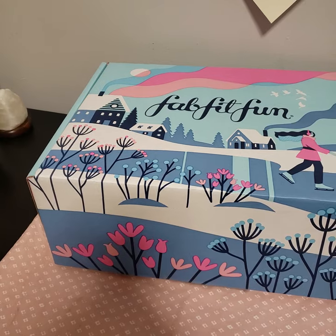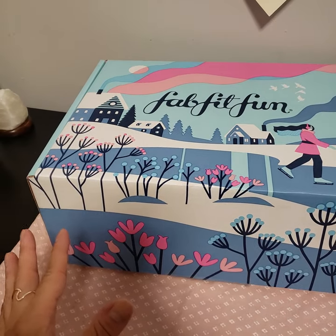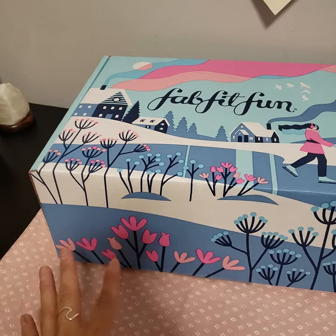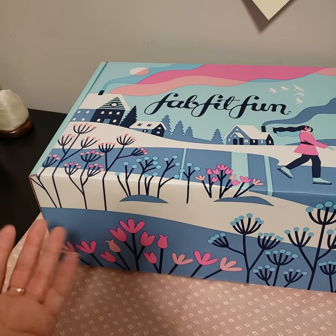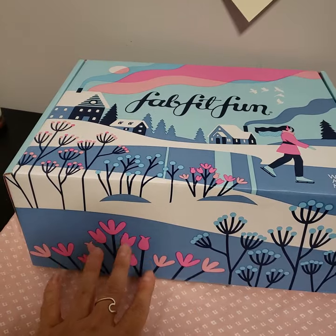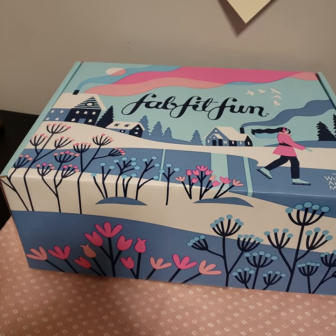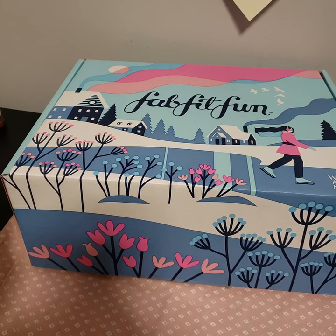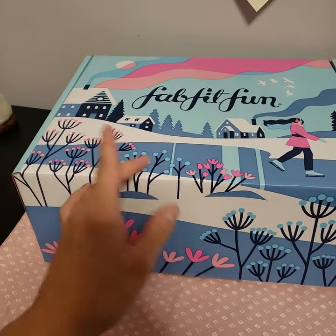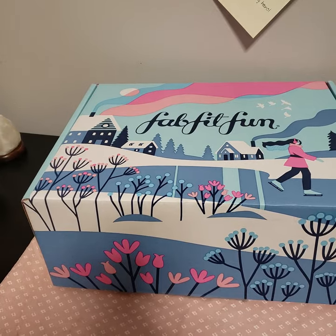You get the box four times a year. There are add-on sales during your customization for boxes. There are five categories — seasonals get to customize three out of the five, and annual select subscribers can customize all five. This is the annual subscription, so I got to customize all five. I also have a seasonal subscription on purpose because I'm trying to compare the two — there's a lot of back and forth between annuals and seasonals, so I wanted to figure out what the difference is and how good the benefits are. I'll post up a review on that as well.